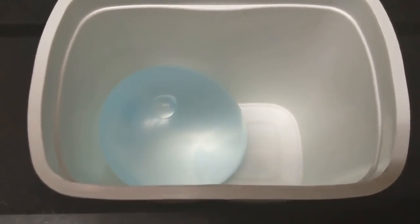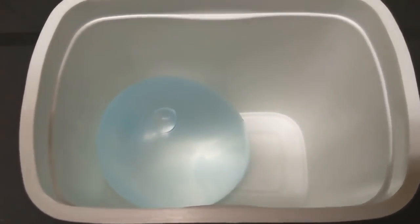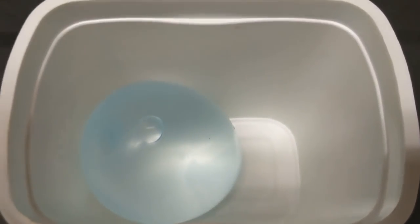So we're going to cover this with plaster of Paris and then put one in a freezer, so you can see what happens when the water balloon inside the rock freezes.